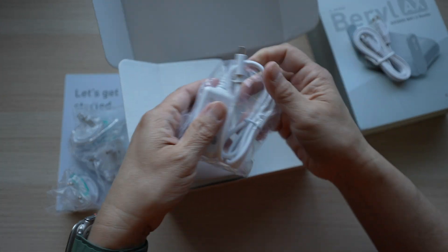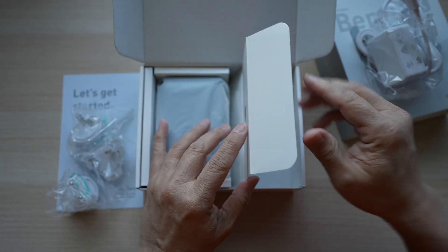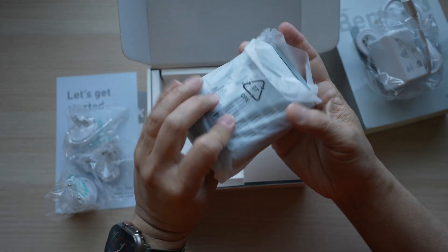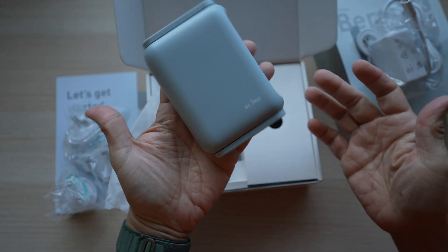There's a white power adapter with a USB-C connector, which is very convenient. Last but not least, there's the router in a soft plastic bag. It's smaller than I expected. Feels solid, and I like this pastel gray-blue color.